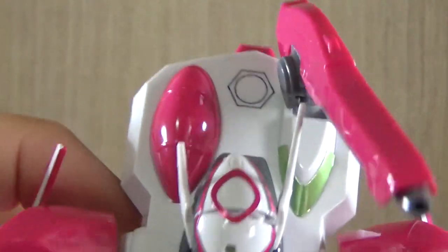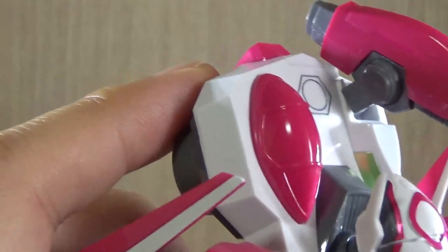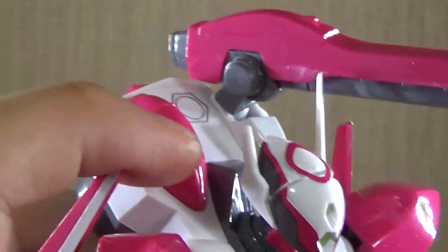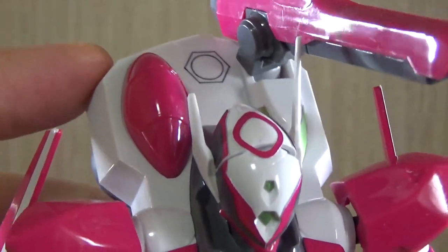Now let's look at the body. That black section I just panel lined because it looked a bit empty, and this is the section where the pilot should be. This area should not be full pink — it's the cockpit, so there should be more of a glass look, but it's a 2005 kit with less color separation, so oh well.